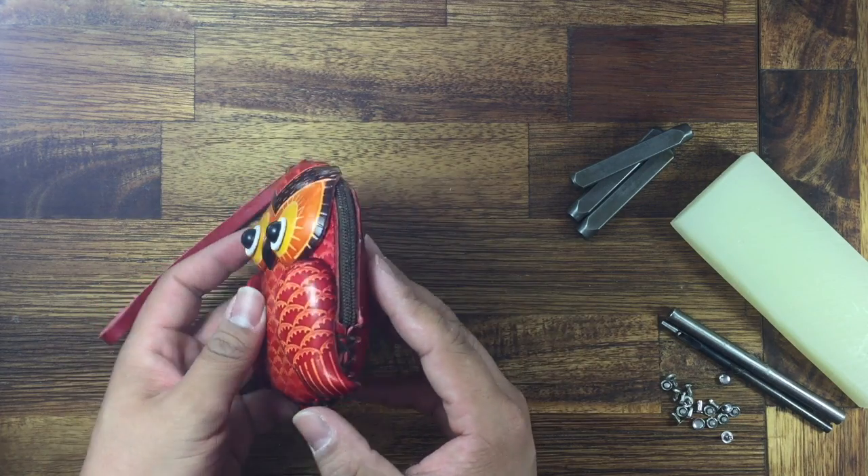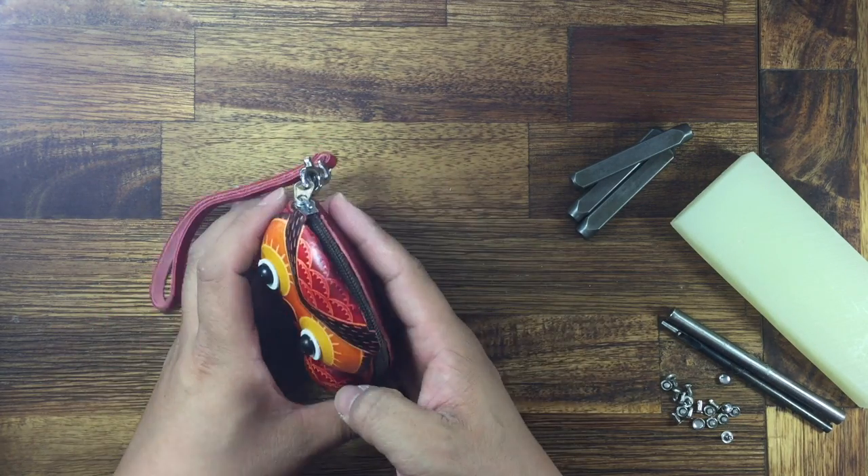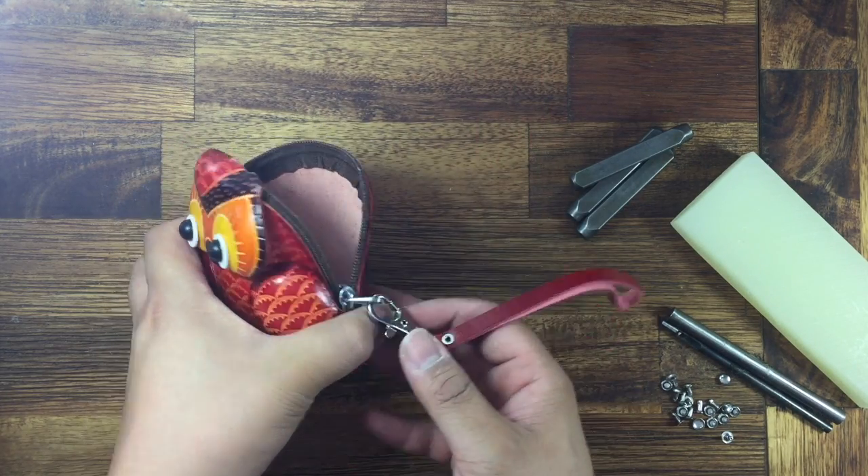The eyes, details, and here spike. To open, there's a zip on top. Simply open like this, very wide.